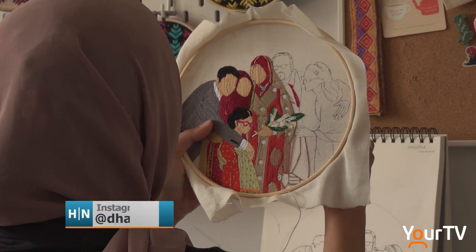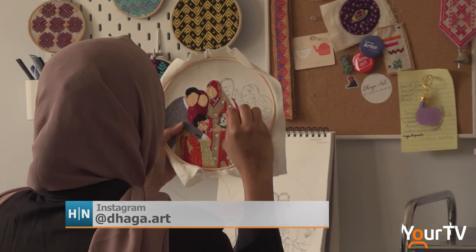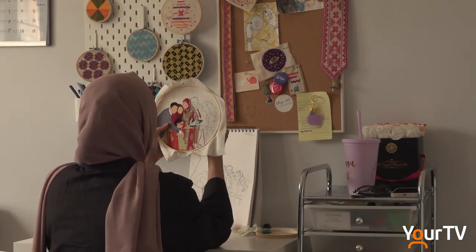You can find Rafia's next workshop and her art on Instagram at Daga Art. Reporting for Halton News, I'm Nikki Wesley.